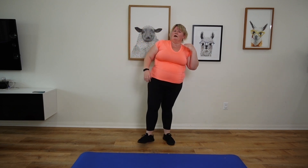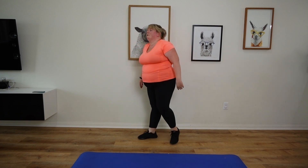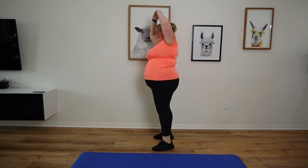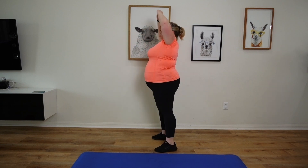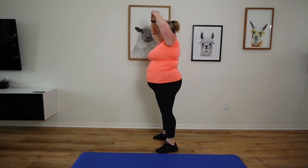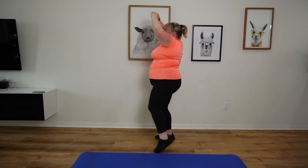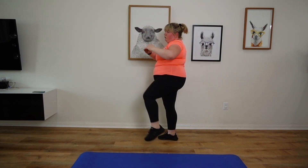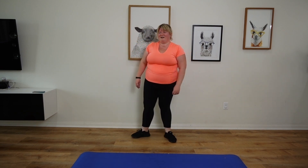Next up is going to be our front knee drive, okay, alternating. This is about quality not quantity — really get that knee up. We're gonna get on with a squat. I love squats, here we go!